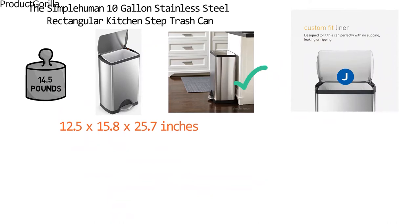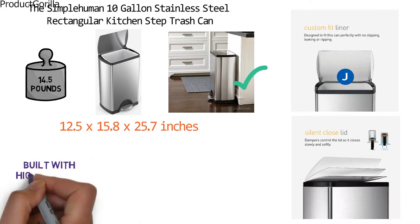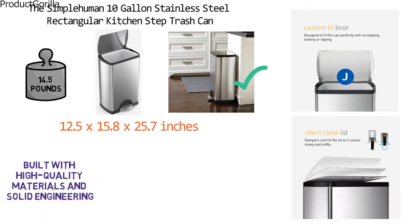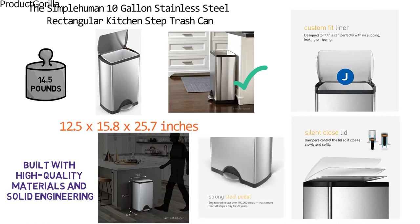Specially designed dampers never need to be replaced. They allow the lid to open easily but provide enough resistance to let it silently ease down gently and without banging. This trash can was built with high-quality materials and solid engineering aimed to last for years. Its internal hinges allow you to position it right up against the wall without the lid bumping. The stay-open lid feature keeps the can open as long as you like.